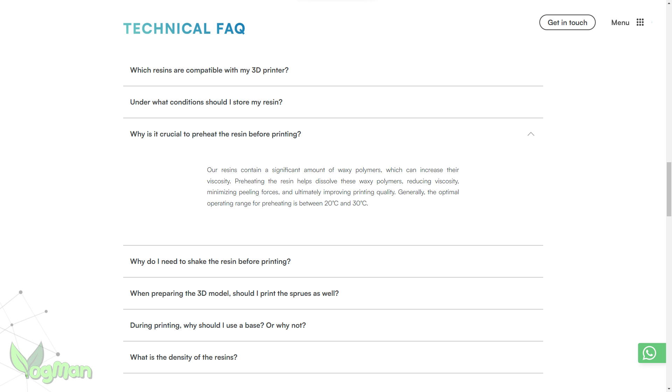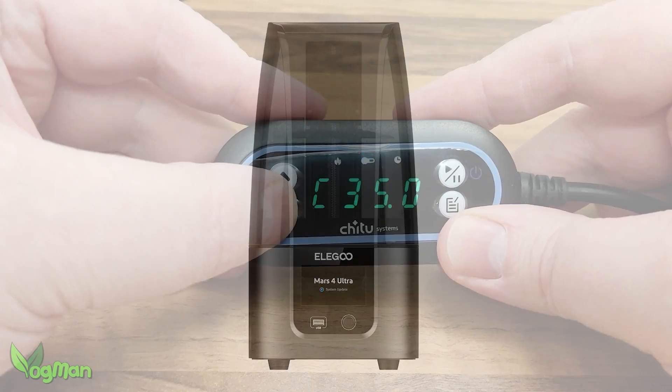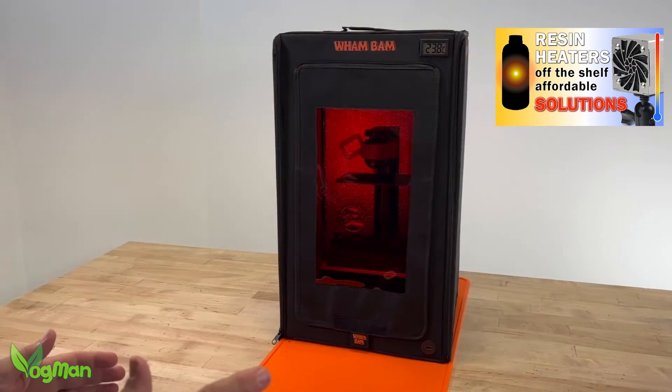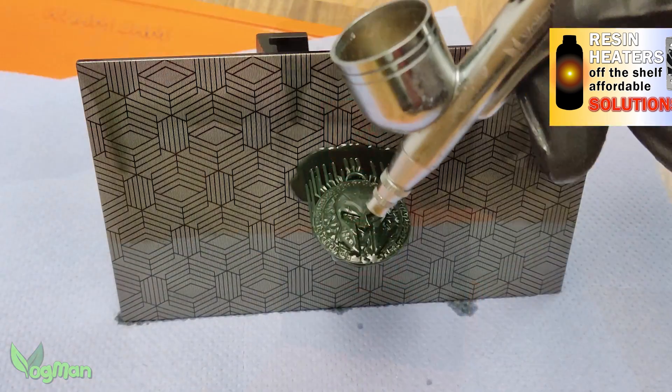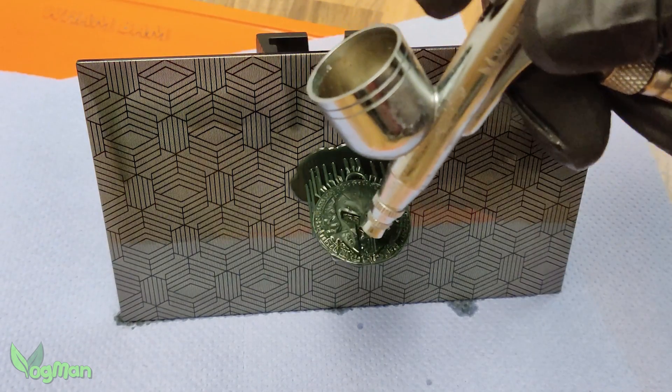Like most resins, Bluecast likes to be warm and the Mars 4 Ultra doesn't have a heater, so it's worth investing in a heater and or enclosure, which is something I covered in a recent video. Thanks to the provided settings, it's printed.